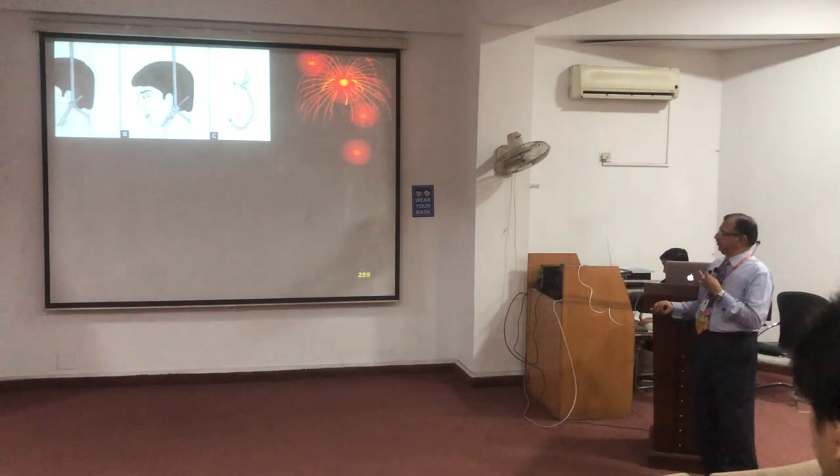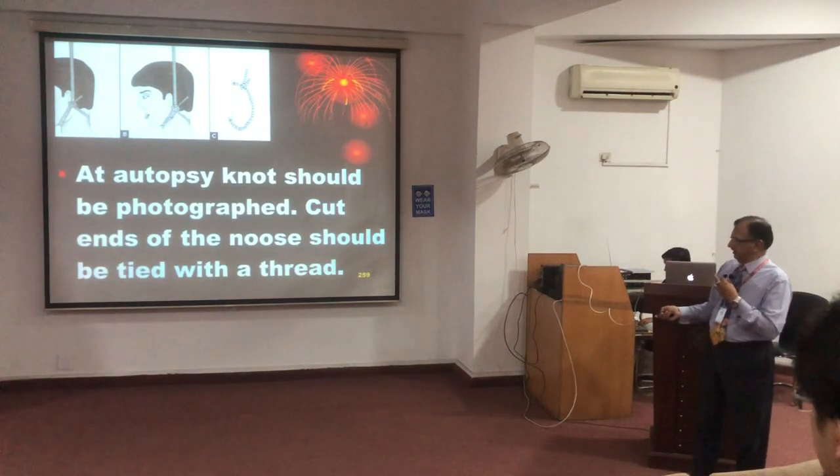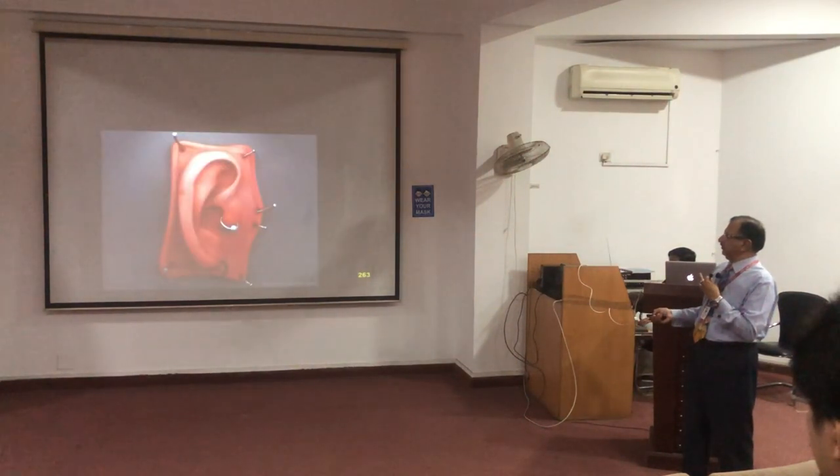We should examine, cut, and preserve the ligature, label it right and left, and preserve it for the court. It is to be presented in the court of law.